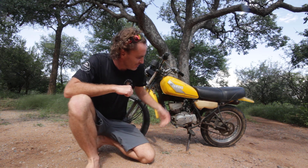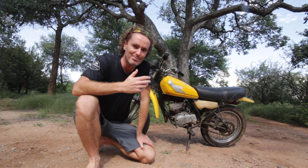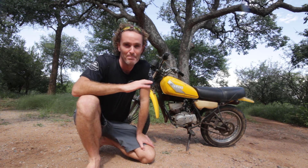Are you struggling to start your two-stroke dirt bike? In this video I'm going to share how I got this thing running again after it's been standing for many years, and I'm a complete beginner.